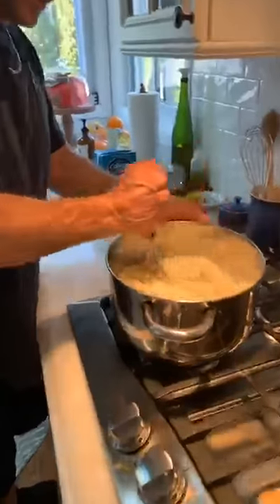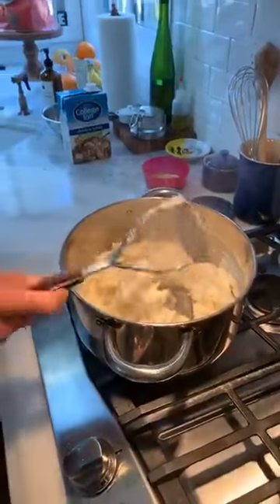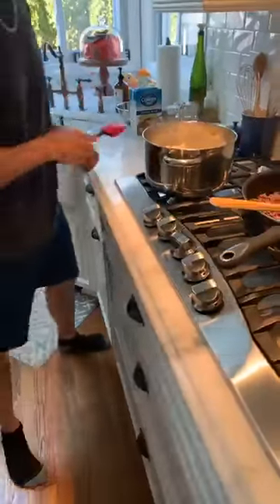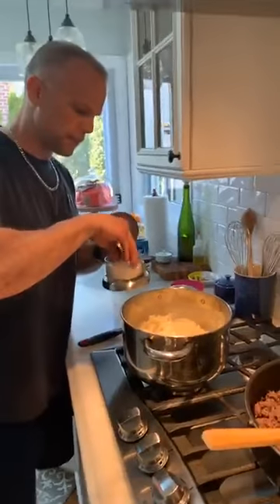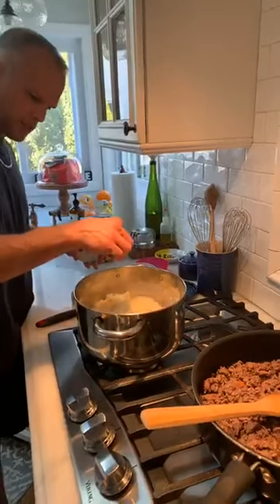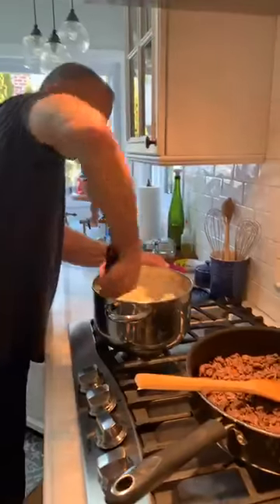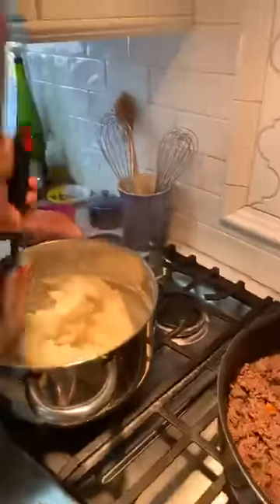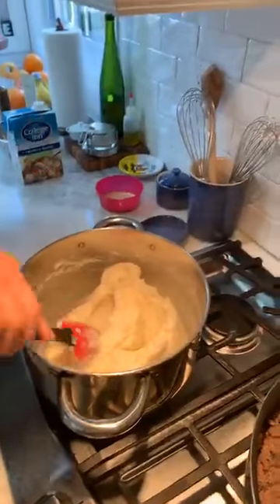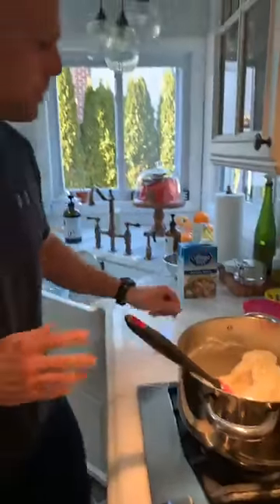Now we're going to add a cup of beef stock. Mix this up on high heat because I want it to come to a boil, then I'll turn it down and simmer for about 10 to 15 minutes to cook the flour out. The flour acts as a thickener so we get a nice sauce with our beef. That sauce is helpful so if the potatoes dry out in the oven, you still have moisture.